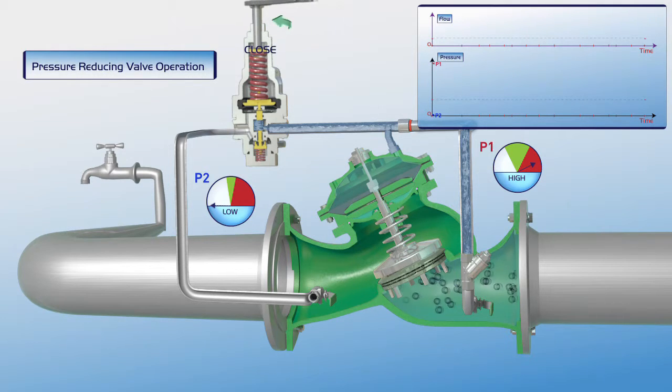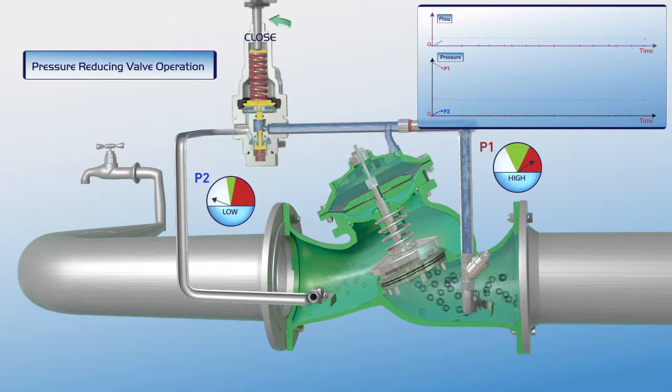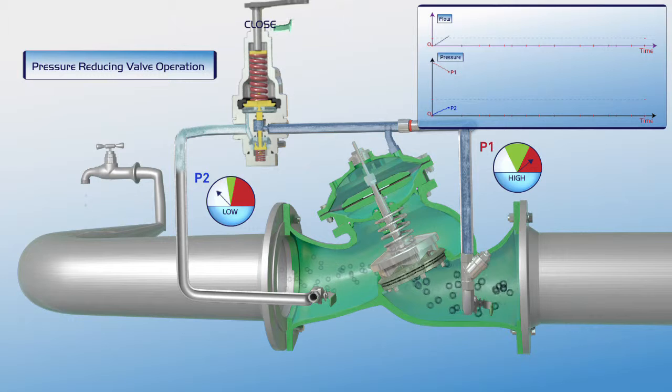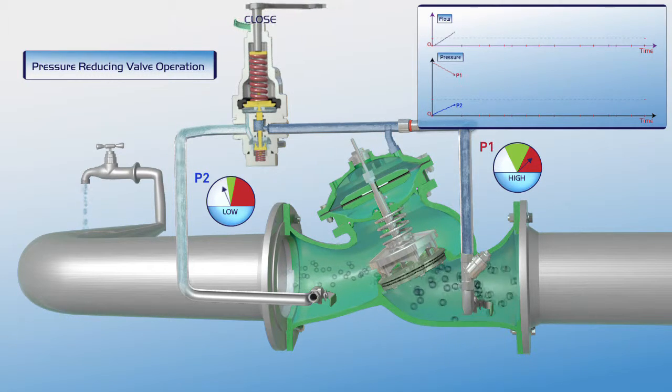The user gradually turns the pilot adjusting bolt clockwise. The pilot plunger is pushed downwards, causing a pressure drop in the valve's upper control chamber. This results in the gradual opening of the valve and filling of the consumer line.